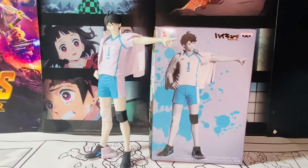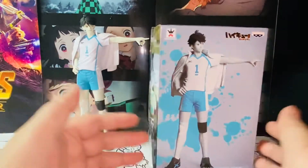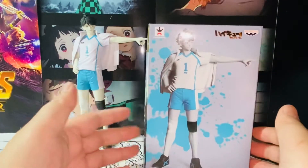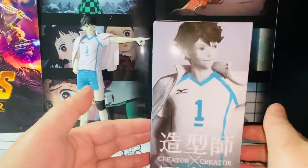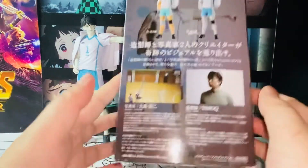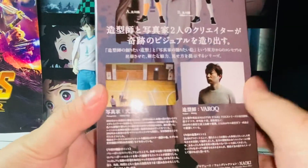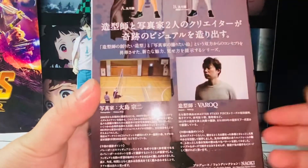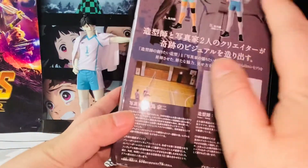This is the special color version. Without further ado, let's get started. We'll take a look at the packaging first — standard size, standard looking Banpresto packaging. Very nice. This is the special color version versus the actual one. Here's the back. What I really dig about this box is definitely the description, although it's in Japanese.